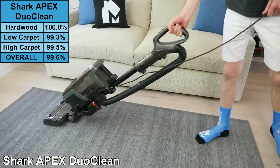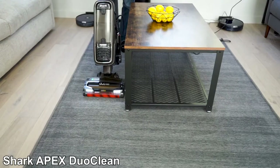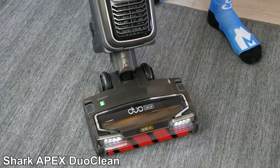The Apex includes a 30-foot cord, providing plenty of maneuverability around the room. As a full-size upright, the vacuum is on the heavier side at 17 pounds; however, we still found it easy to maneuver on both hardwoods and carpets.